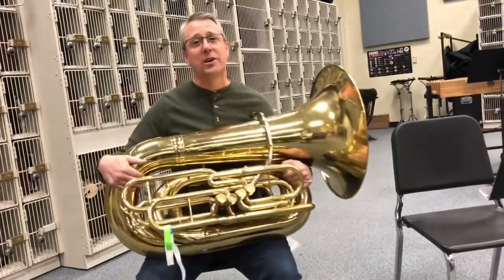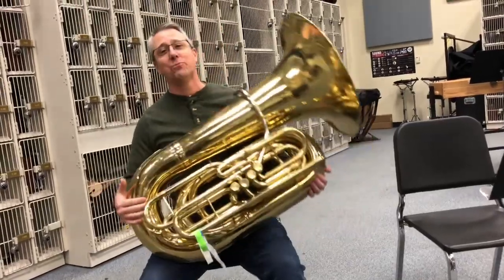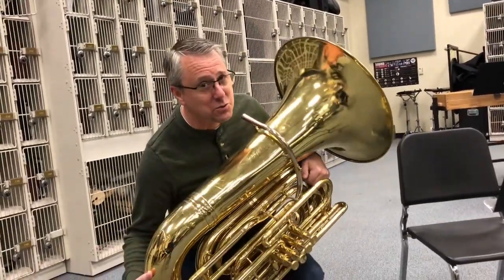When you press that fourth valve and you hear snap, crackle, and pop, we got to get rid of that. So how do we do that? We do this massive thing called the tuba twist.